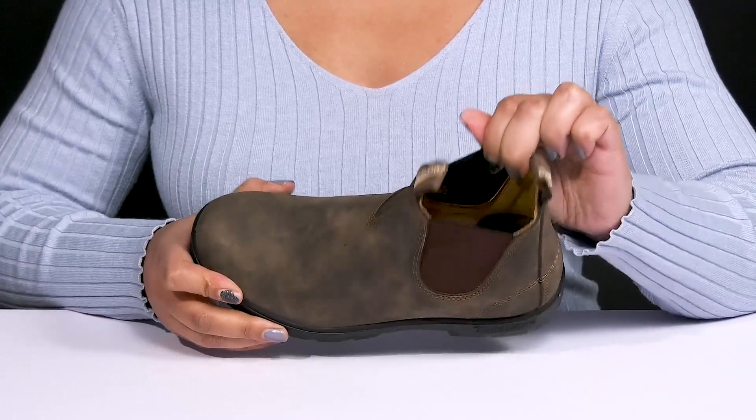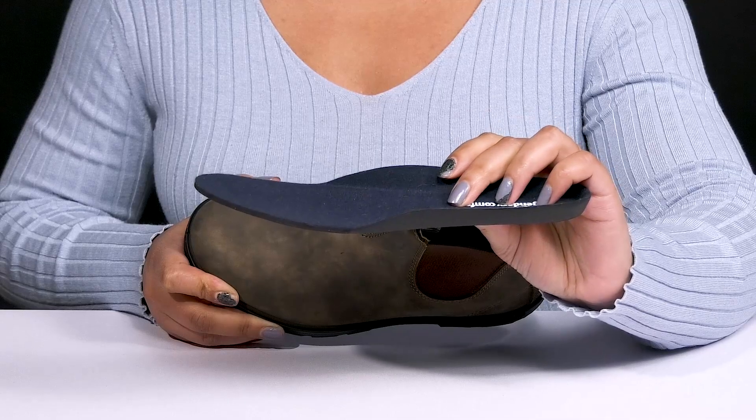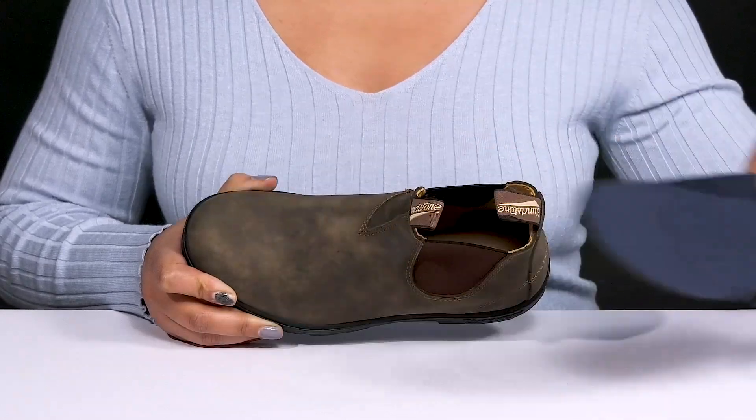Inside there is a leather and textile lining with a removable EVA footbed that is lightly padded and contoured to keep you comfortable all day. There are also perforations for breathability.